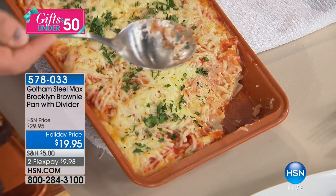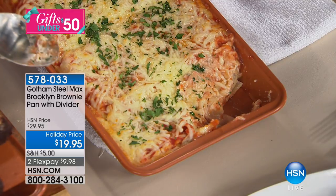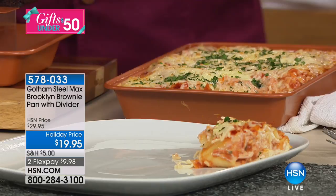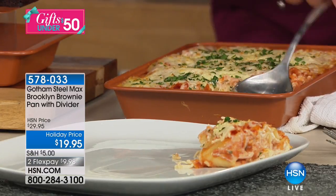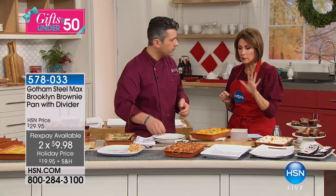Usually when you do lasagna you get the top three layers and leave the good stuff at the bottom stuck in the pan — now it's never going to happen again. You're getting this at $19.95, two flex payments. Do not miss this — this is absolutely incredible.